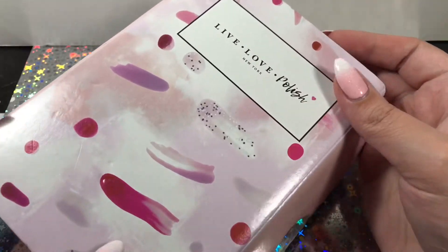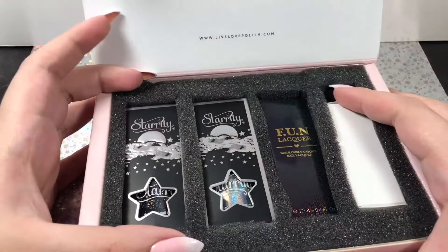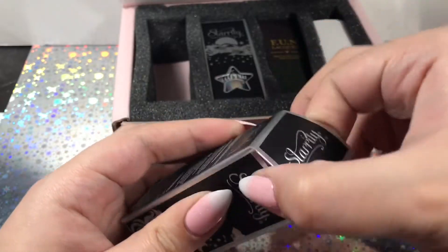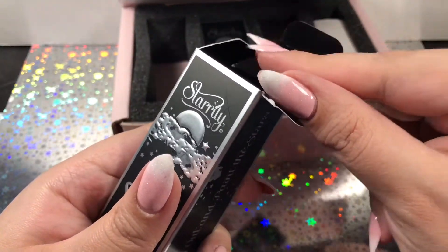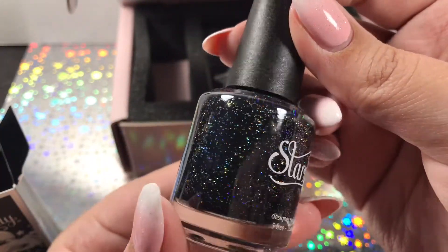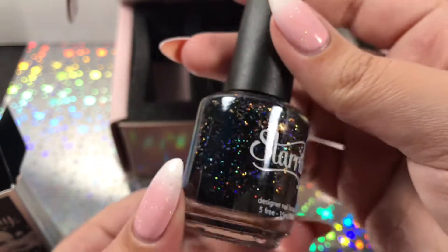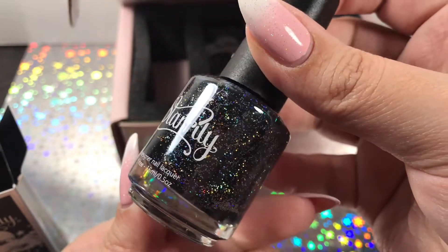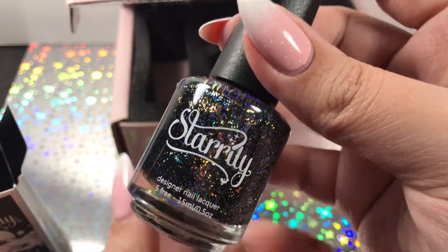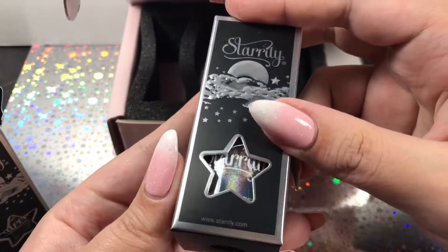First I have this box from Live Love Polish, and it contains four beautiful polishes. I have two from Starly. This first one is a black polish with silver holographic chunks in it — it is so pretty. It's called Neutrino, or Neutrino — I'm not really sure how to pronounce the name, but it is gorgeous. This would be so pretty for galaxy nails or something like that.